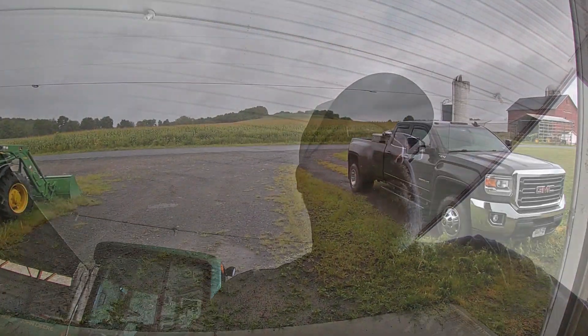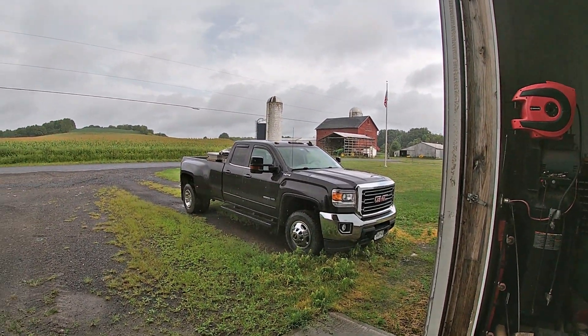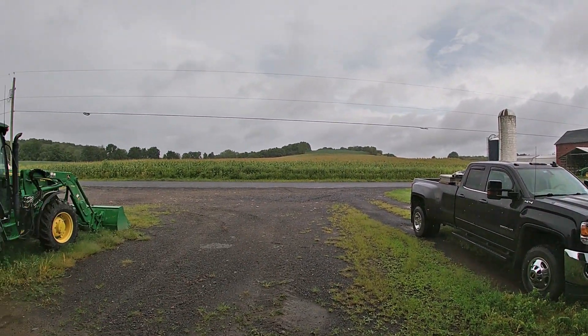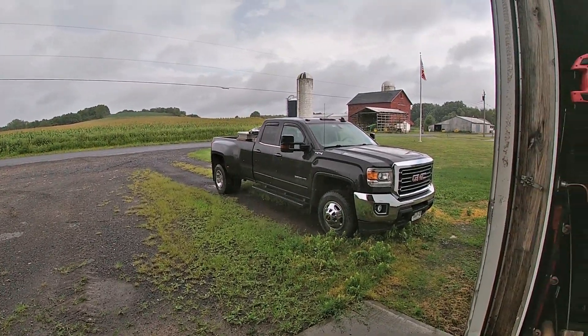This low pressure system that's been spinning around us for the last two or three days is dropping some more rain. The sun was out a few minutes ago. I'm just gonna end this video because I don't want it to be super long. You will see farming stuff too — I hope you subscribe and like that. You're not just here for my bitching, but you will get that too, because hey, that's me.